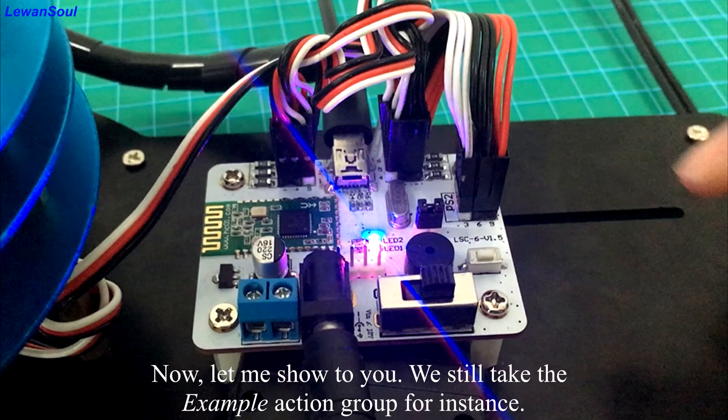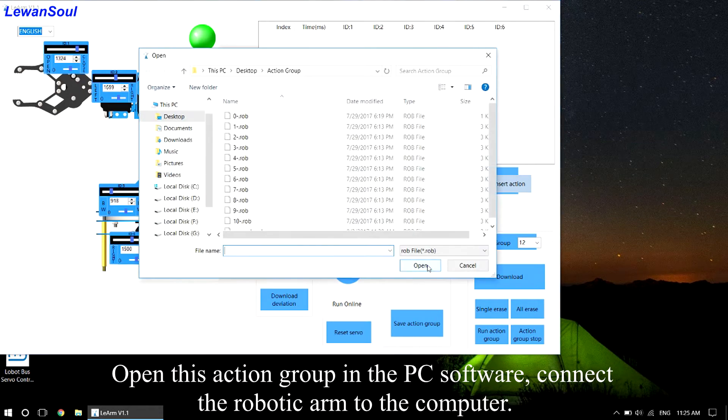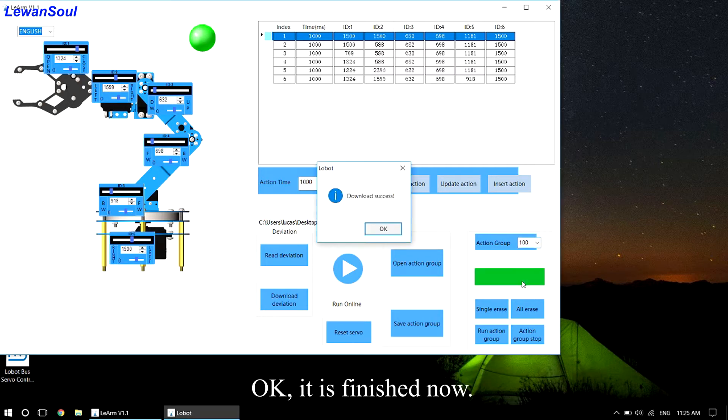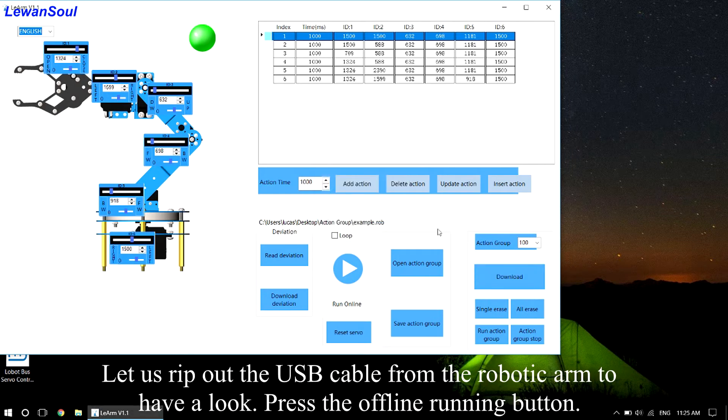Now let me show you. We still take the example action group as an instance. Open this action group in the PC software and connect the robotic arm to the computer. After connecting successfully, choose the number 100 action group to download to the controller. Once finished, pull out the USB cable from the robotic arm and press the offline running button.